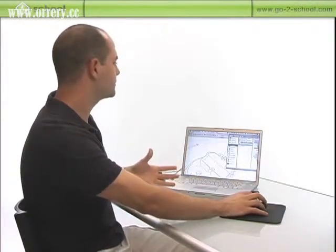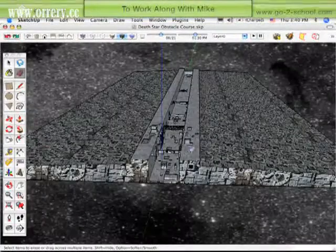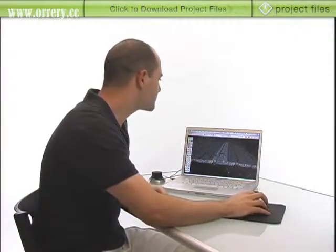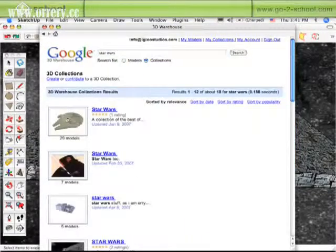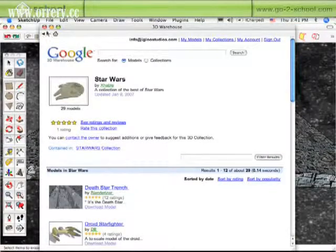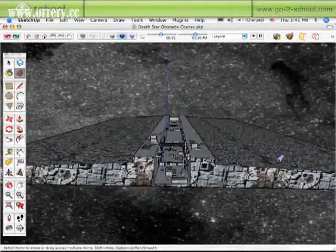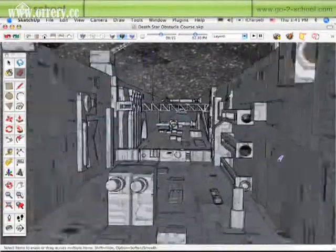It is a device that takes a little getting used to, so a third way to use it just to have some fun and practice would be to go onto the 3D Warehouse. There are some really great Star Wars collections, Battlestar Galactica collections — the whole deal. This is a Death Star model I downloaded, modeled by Blenderizer. I'd actually recommend downloading something like this, or maybe a project you've already got, as a really good way to practice using the device.